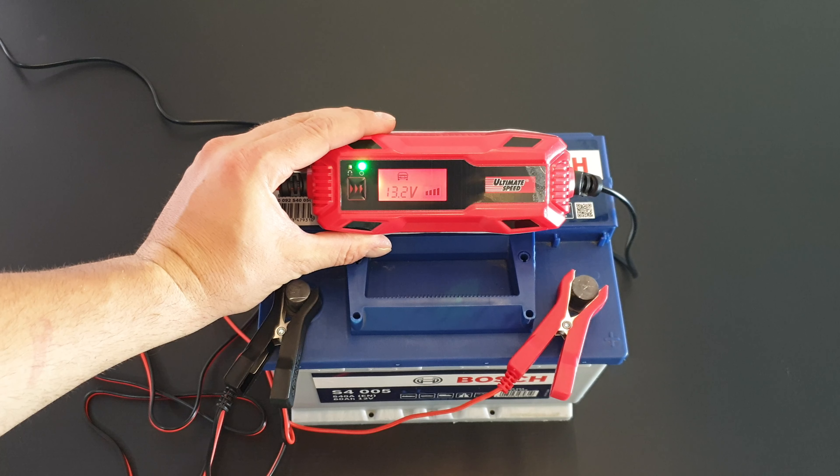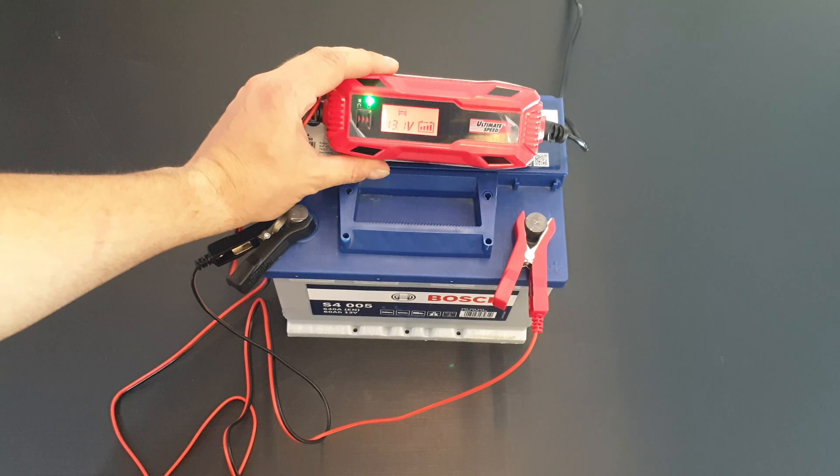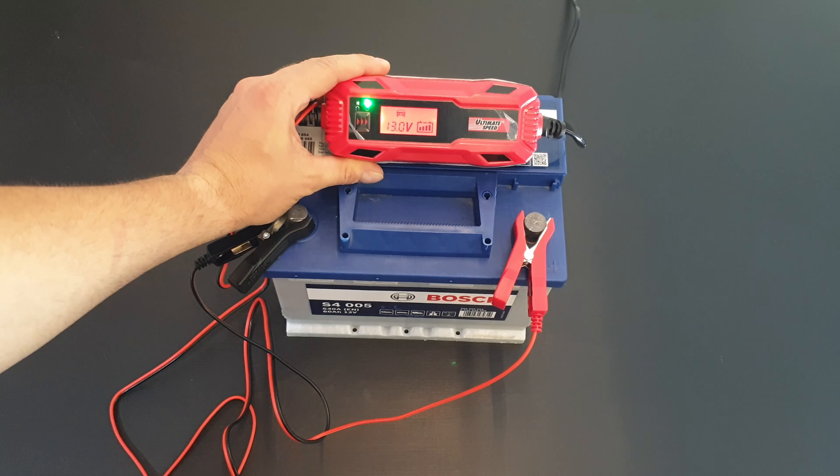We can see it now has four lines flashing and is nearing the end of the charging process. When it stops flashing, that means the battery is fully charged.